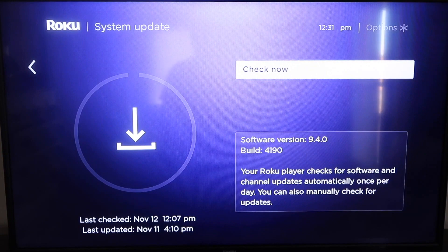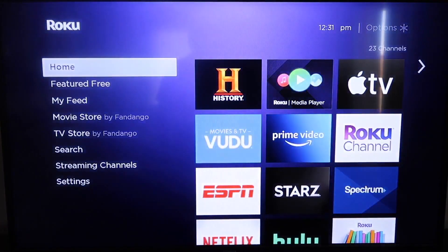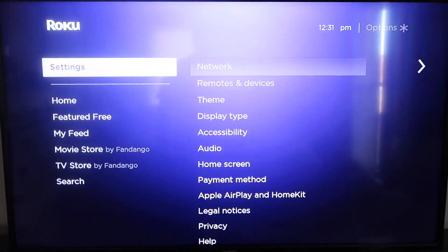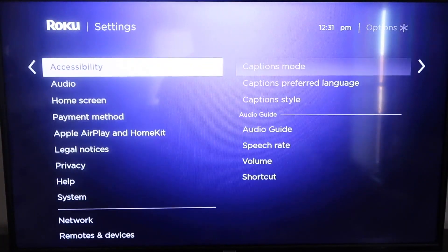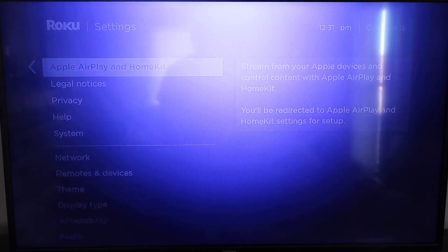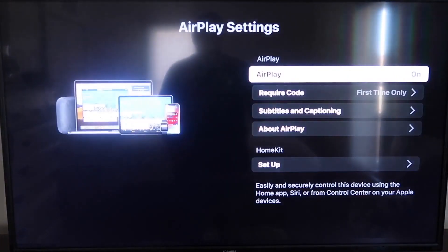After it's all the way up to date, go ahead and click on your home button again. It'll take you to the home screen, and then we're going to go down to Settings. Then go down to this new category right here that says Apple AirPlay and HomeKit, and click on that. Now over here on your sidebar, you'll see where it says AirPlay On and Off. You want to make sure that it's set to On.